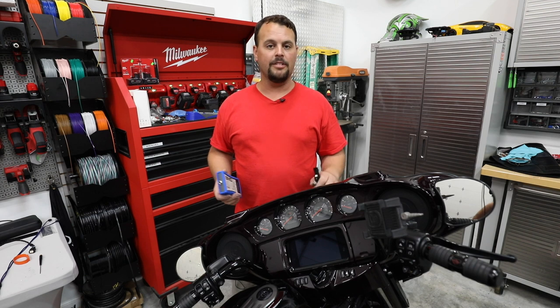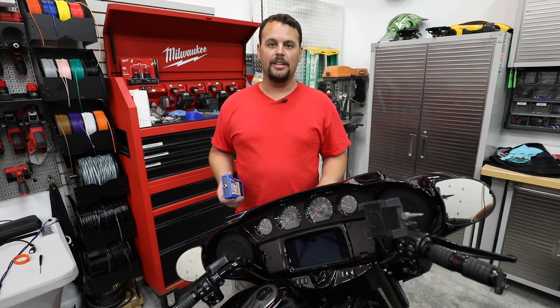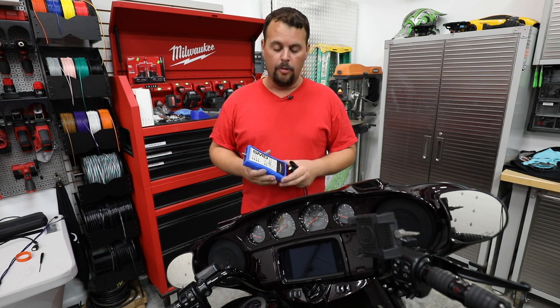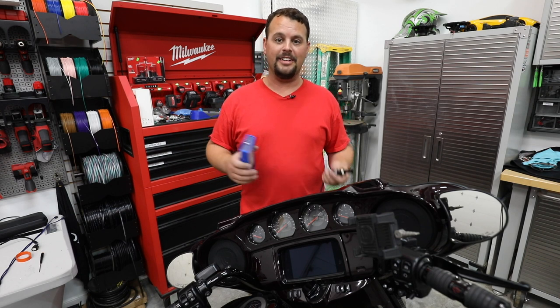Let's go through the steps on this Harley we've just finished up and I'll show you how to get every single penny out of that amplifier you bought into your speakers. Let's check it out. Let me take a second and tell you what we're going to be using today to set the gains on our amp.